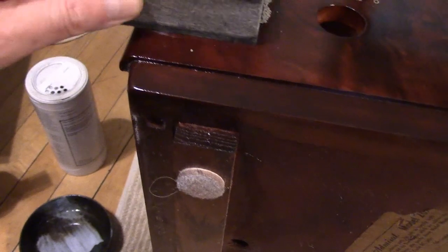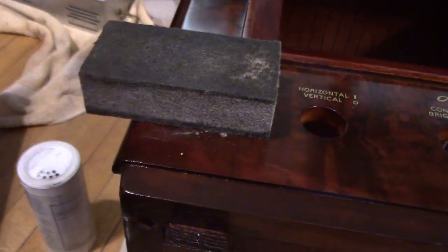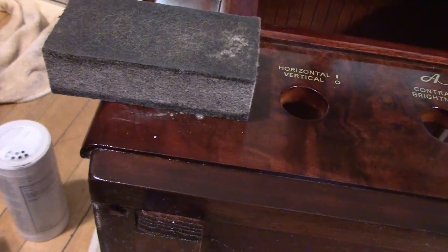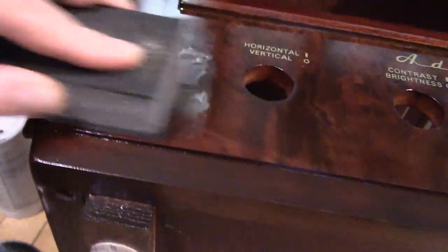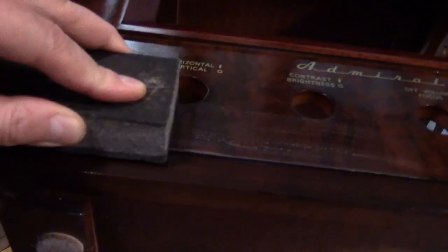And then start rubbing it out. In between projects I wash out the felt block to get the excess rotten stone and lacquer that has been rubbed off out of the felt. And you just rub it back and forth. This is what they call a hand rub finish. Let's do this a little bit and wipe it off — I think you'll notice the difference.